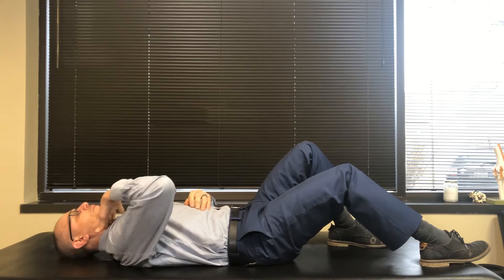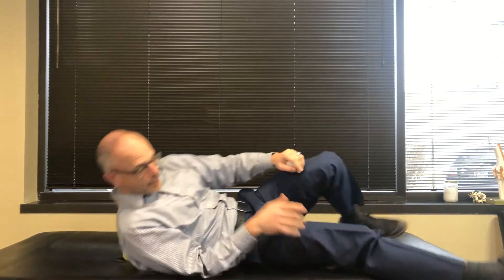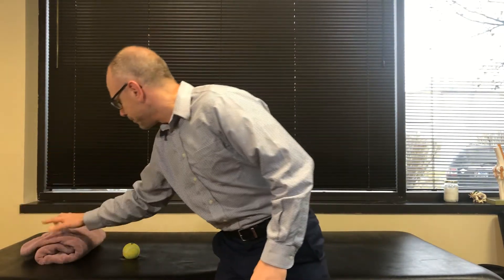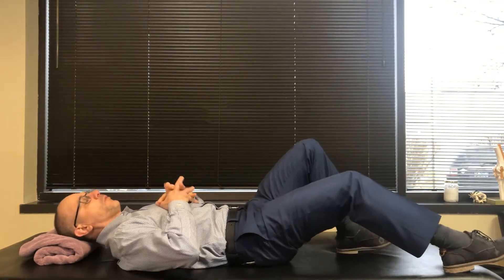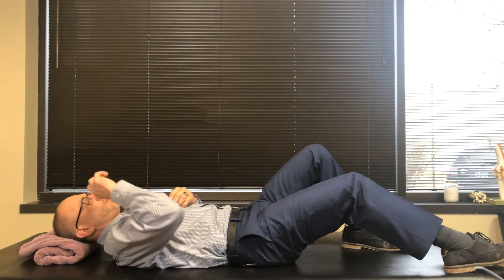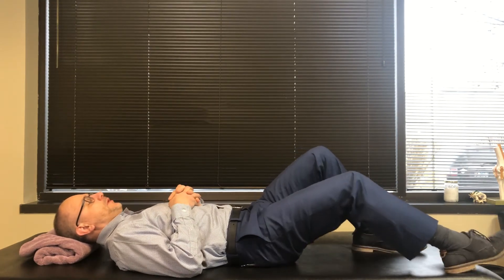Now for some patients, this will be a little demanding on the neck, especially if the head is very forward and we have really bad posture. So we could use a rolled up towel underneath our head to support it while we're working on our upper back and some of those trigger points and knots that can develop up in the back.